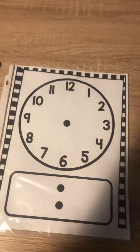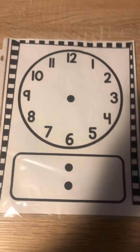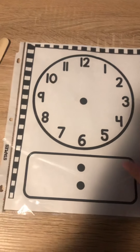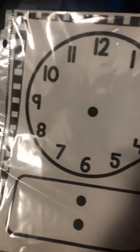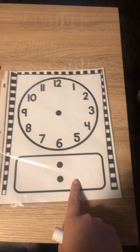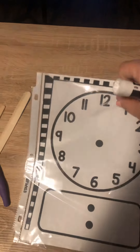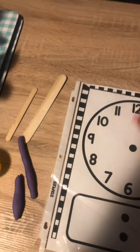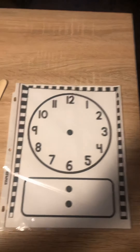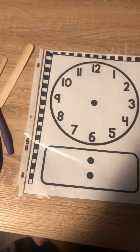I just wanted to show you the different materials for math that are going to come in your bag today when I drop it off at your house. So everybody is going to get something that looks like this — this clock. You have the digital down here and the round one is called an analog clock, and it's inside this plastic page protector because that means you can use it over and over again, because otherwise if you just write on paper, even if you erase it, it can be hard to see.